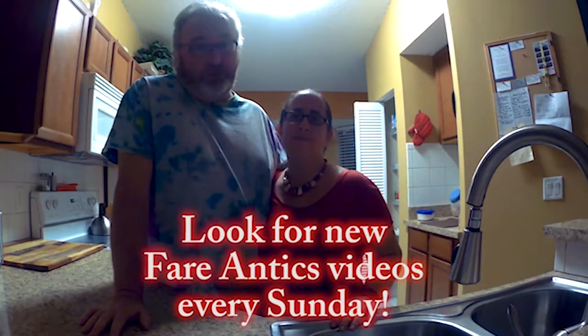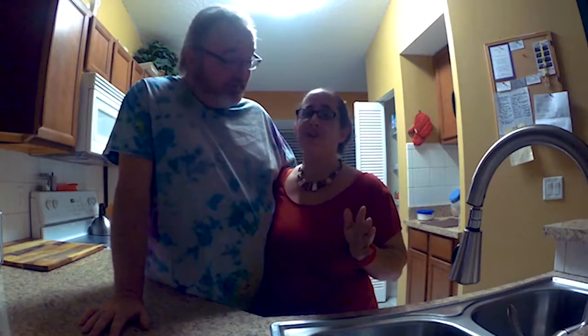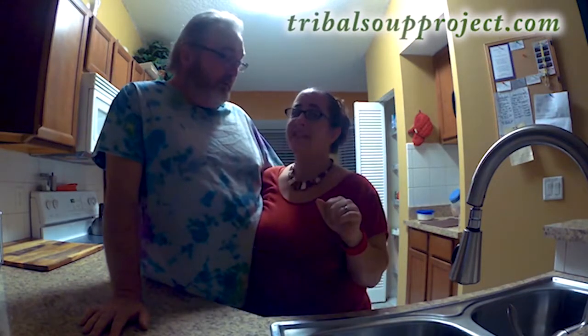We hope you learned something from today's episode. We also hope that you had a good time watching as well. Please feel free to leave a comment, make a suggestion of something you would like to learn to cook. Subscribe to the channel, visit our website, like the video if you liked it. And until next time, guys, happy cooking. Bye! See ya!